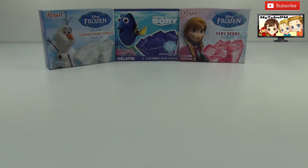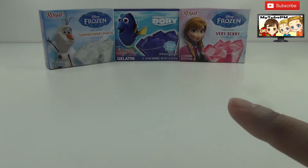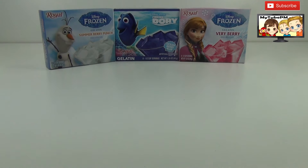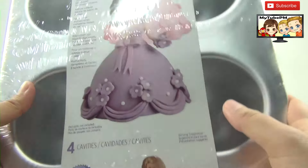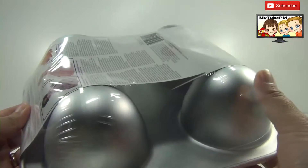Today we're going to work on the different flavors of Jell-O. We have the Olaf Jell-O, we have the Finding Dory Jell-O, and we have the Very Berry Frozen Jell-O from Frozen. So we're going to get a little creative as to where to put this Jell-O, and I'm going to use this cake pan set that I just got — they have little oval shaped molds, and that's what we're going to use.